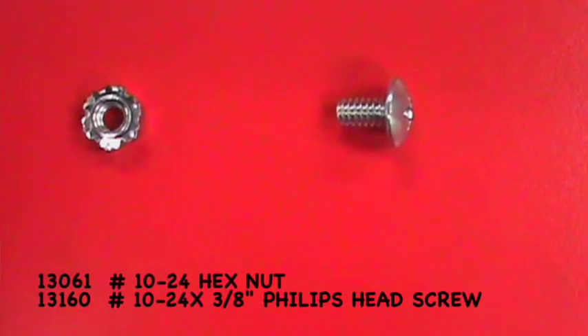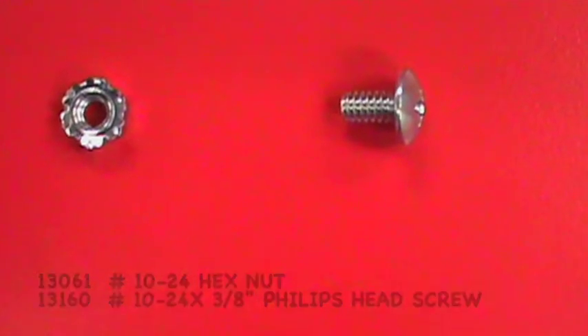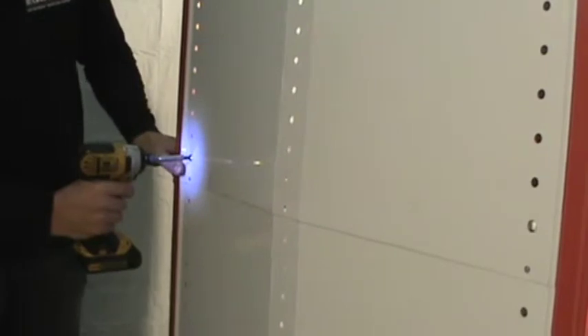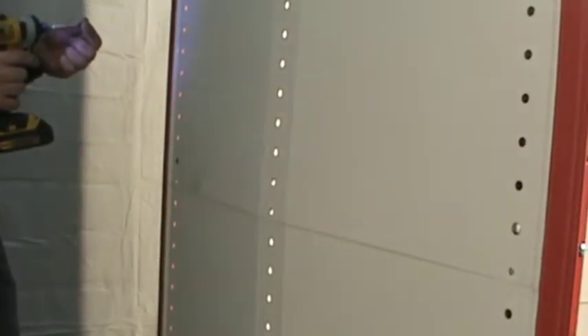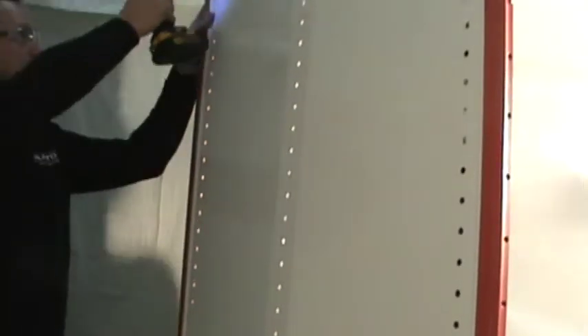Use the supplied hardware to attach the back panels to the bracket. Tighten down all the screws that are finger tight.